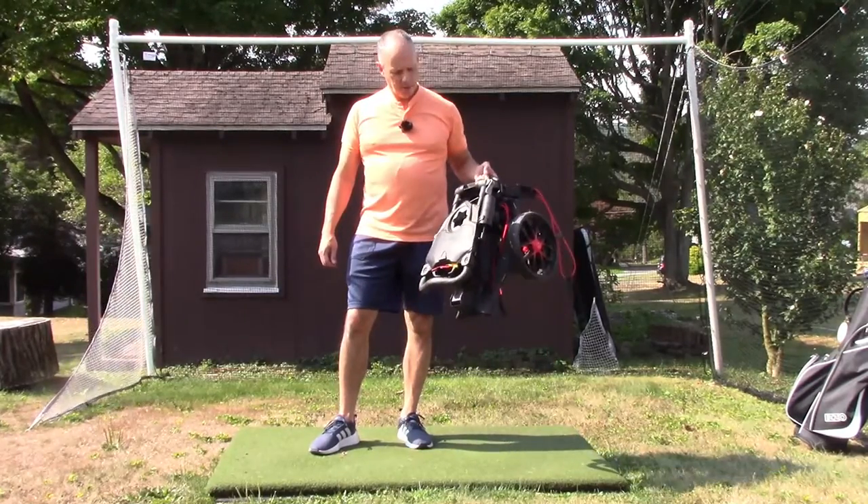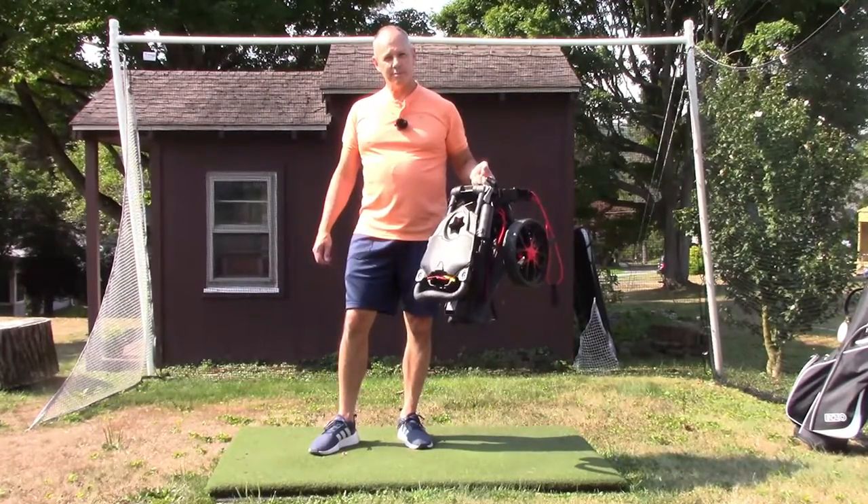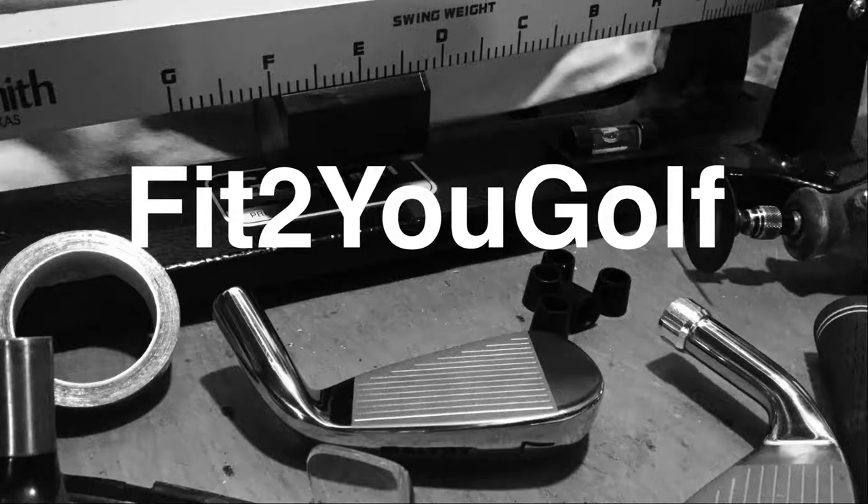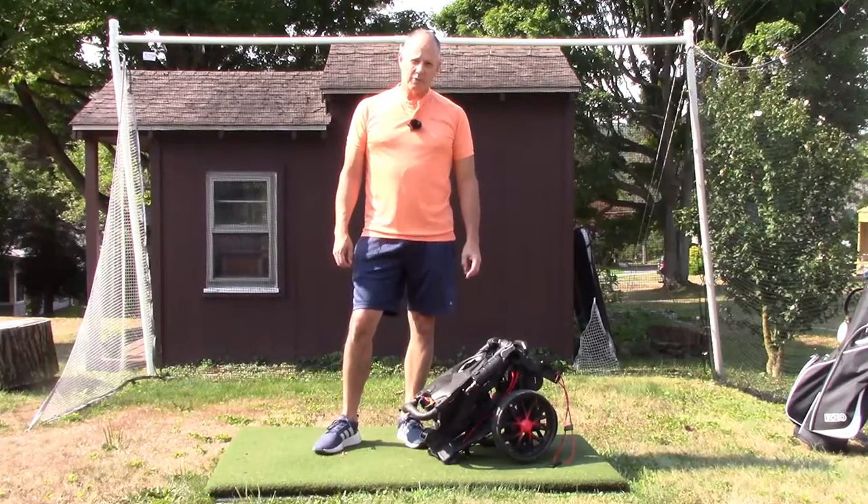Today I'm doing a quick review of the Bagboy Nitron Golf Push Cart. Hey golfers, Dave from Fit2U Golf.